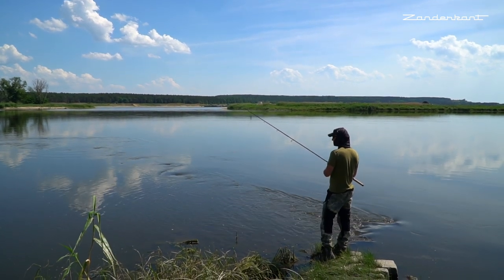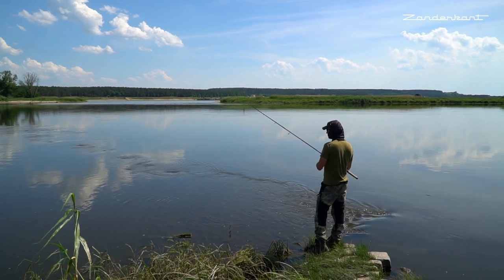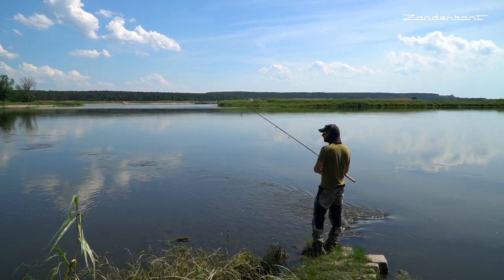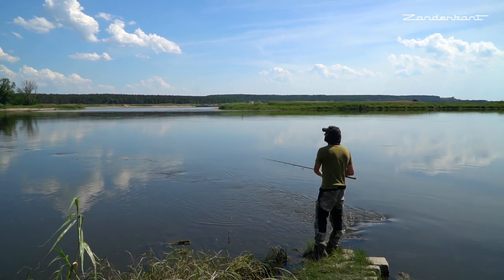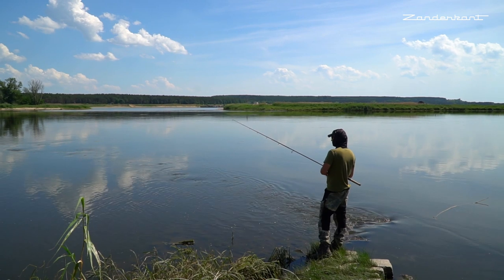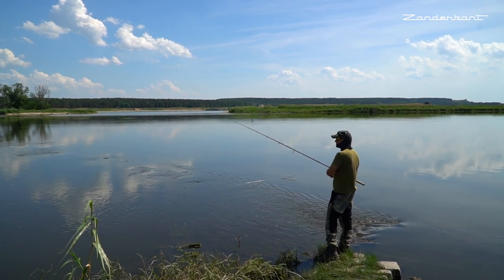Hier fehlt nämlich der Rückstrom im Buhneneck, weil wir hier schon wieder in der flachen Innenkurve sind. Ich finde aber diese Stellen bei trübem Wasser im Sommer oder Frühsommer sogar besser als die ganz tiefen Buhnen. In den ganz tiefen Buhnen liegen irgendwie keine Zander drin – die mögen eher, wenn das Wasser trüb ist, diese mittleren oder flacheren Stellen. Wir sehen uns mit Fisch hoffentlich gleich wieder irgendwo hier, wenn wir ein bisschen rumstöbern.